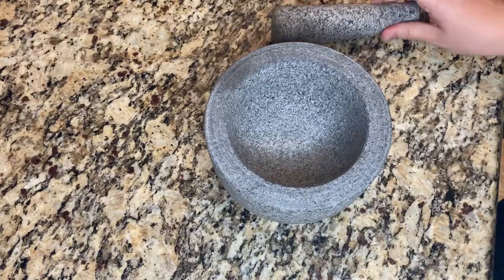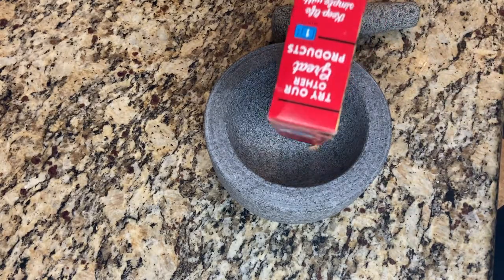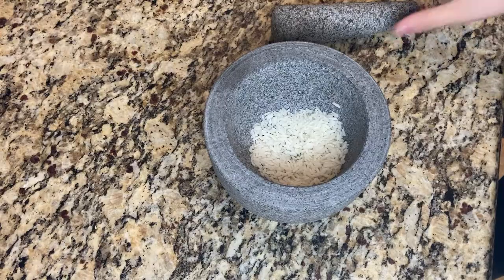First, wash the mortar and pestle in warm water without using soap. Let the mortar and the pestle completely dry.